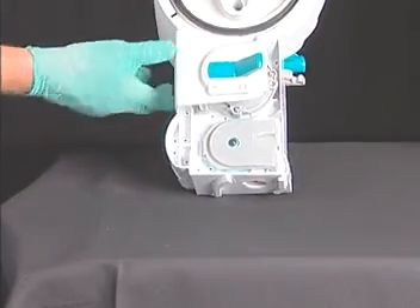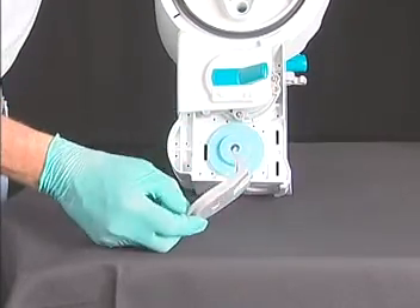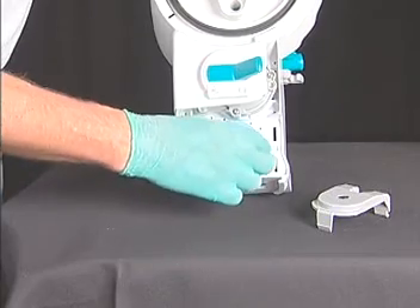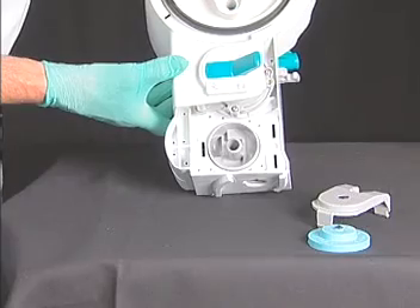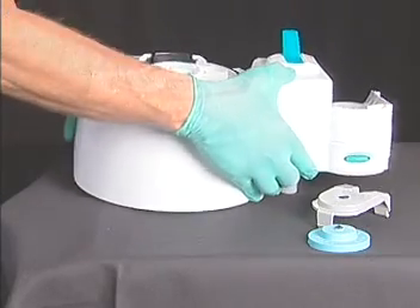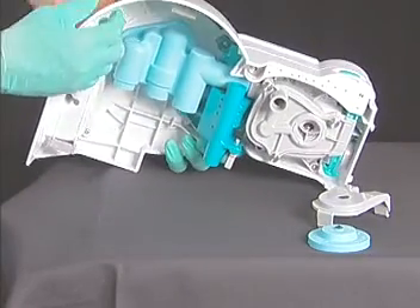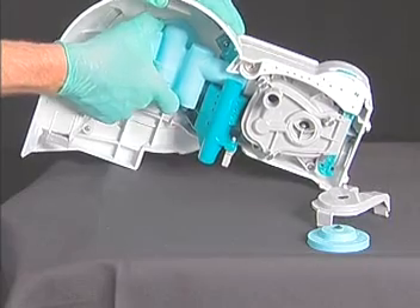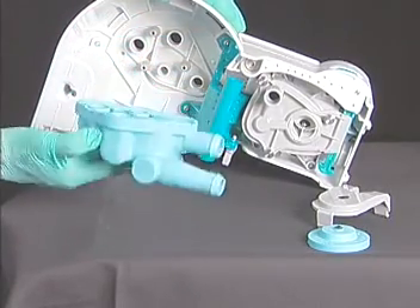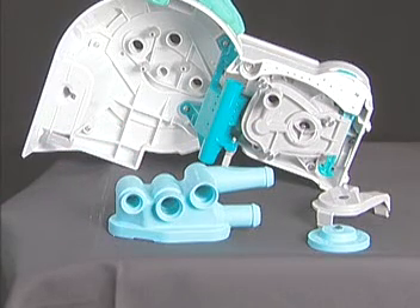The APL ramp can be removed by putting slight pressure on the tab connections as shown. Removal of this component provides additional access to the interior of the bellows base assembly. Turning the bellows base assembly upside down reveals the boot. This component is easily removed by grasping it and pulling it away from the bellows base. Disassembly to this level provides excellent cleaning access to all components of the ABS which come in contact with patient gases.